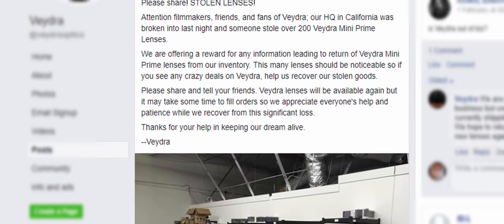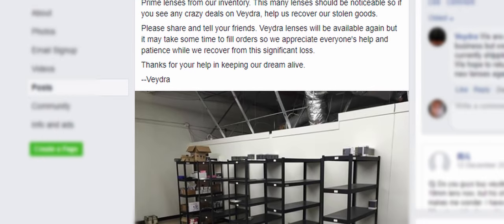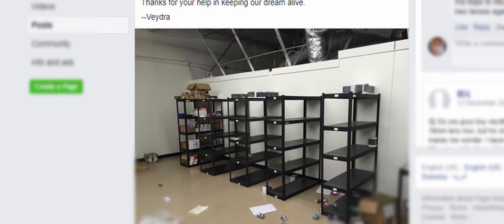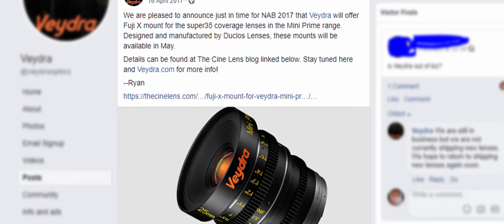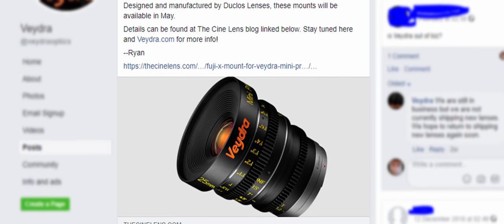None of which ever came to fruition. In early 2017, Vedra's headquarters were broken into and over 200 lenses were stolen. Many point to this as the downfall of Vedra, although just a month after the break-in, Vedra announced that they had a new shipment of lenses from their factory in Shanghai, and also announced they would be releasing a Fuji X-mount version of their lenses.